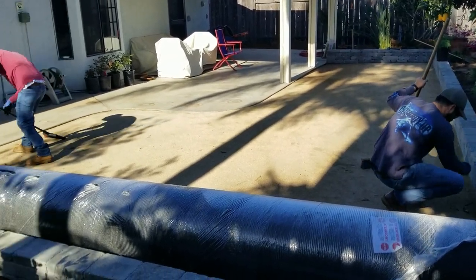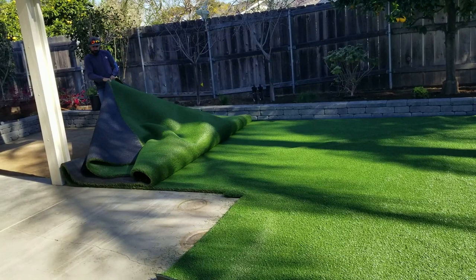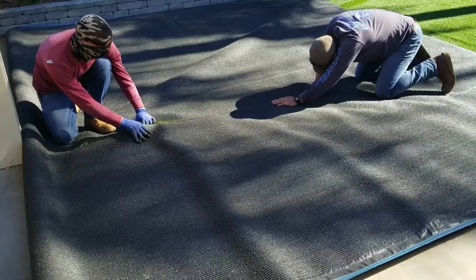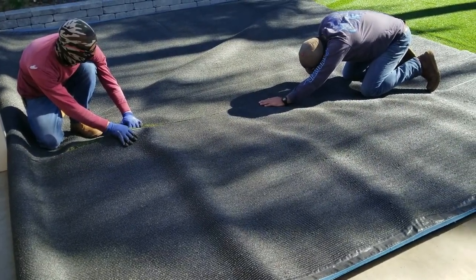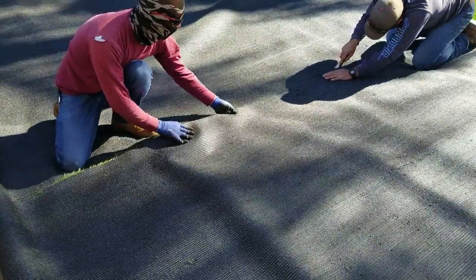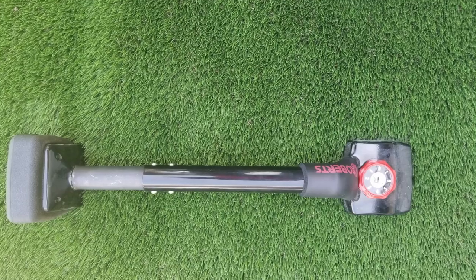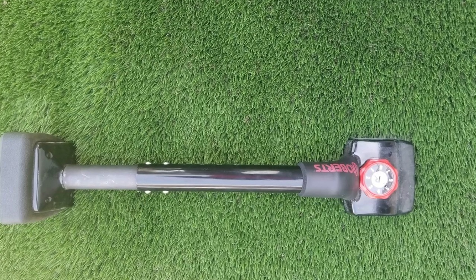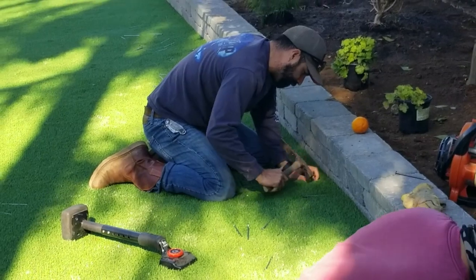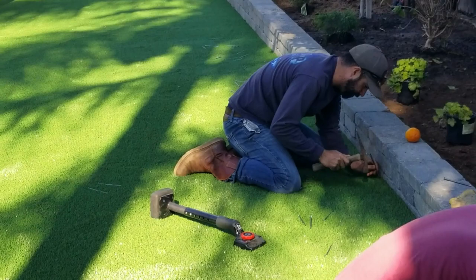Then comes the big moment — time to roll that turf out and trim it. As you can see in the video, the guys start trimming, but it's really important that you nail down one side before you start trimming. It's the old 'measure twice, cut once.' Once it's trimmed out, they use this device that looks like something out of a horror movie called a turf stretcher, which stretches the turf tight before they nail down the final round of nails to get the lawn nice and tight and seamed really nicely.